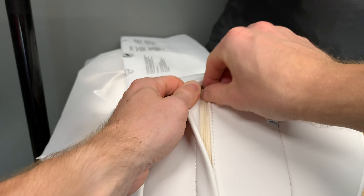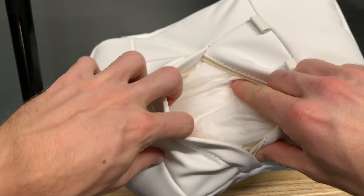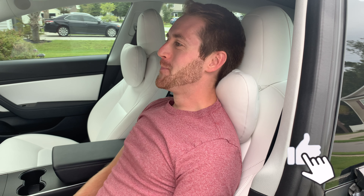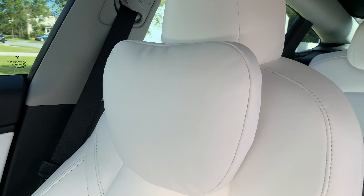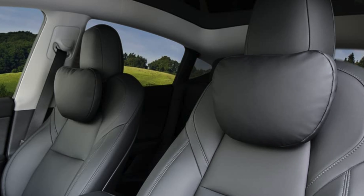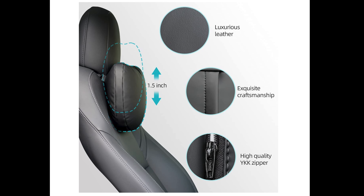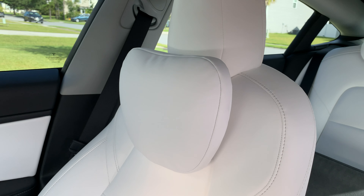If there is still too much support, you can unzip the back and take out the filling for your preferred comfort. These are the first pillows that I have found that blend right into the seat with no ugly noticeable strap behind the headrest, keeping that minimalist look inside the Tesla prevalent. These will work with both the Tesla Model 3 and Tesla Model Y and also come in the color black. I also have two extra white pillows that I'm giving away for free. Just subscribe to the channel and comment below that you'd like to be entered into the drawing. Details for this are in the description below.